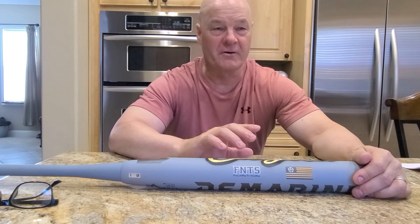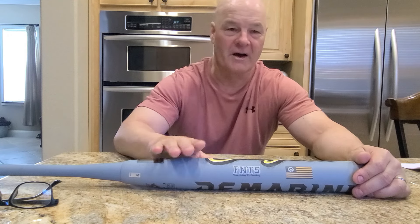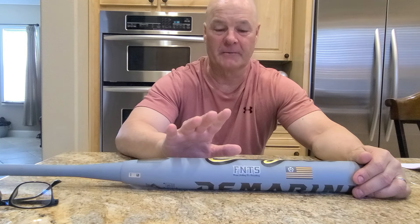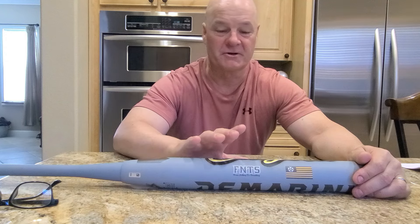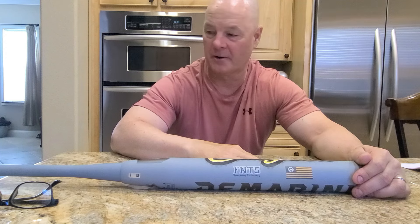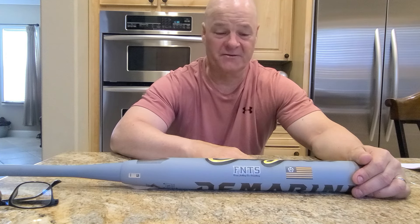If we hit on the front field, that fence is like 310 or 315 in left field, so that'll give a good judge of how far and hard the balls are going. Also, if a guy is there with a compression machine, I'm going to have him test the compression on the barrel. The bat is phenomenal.